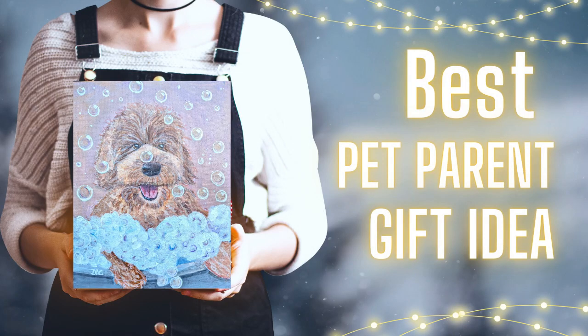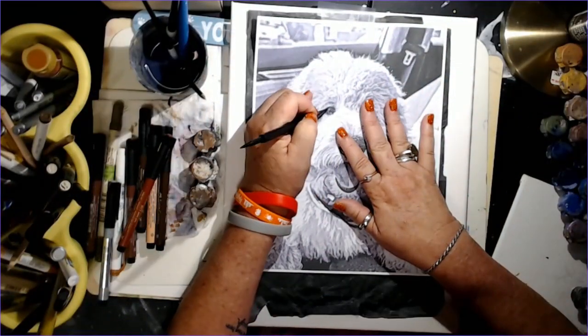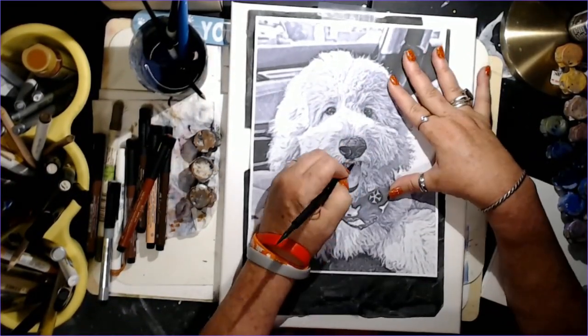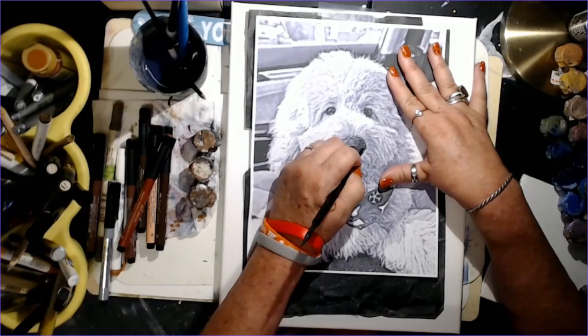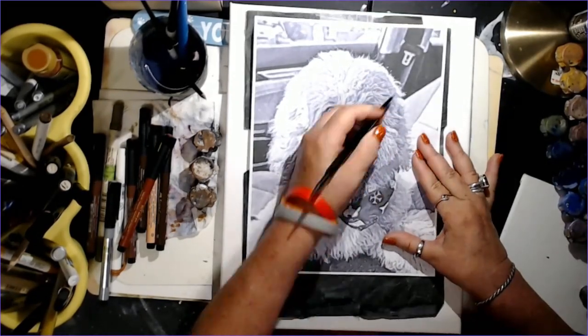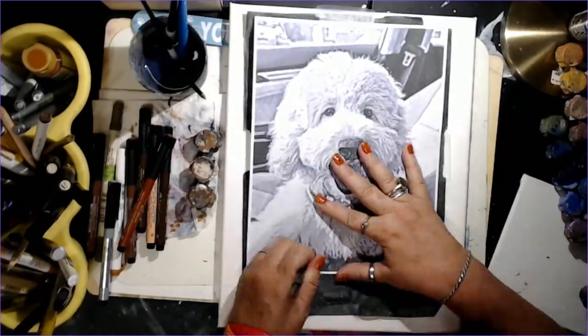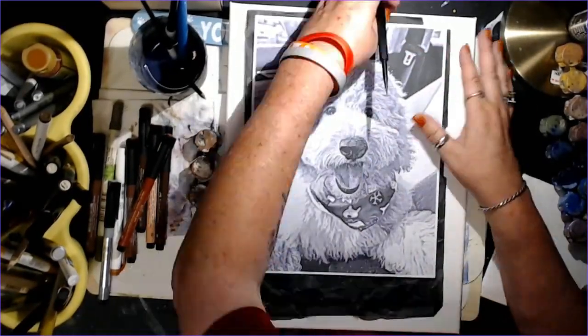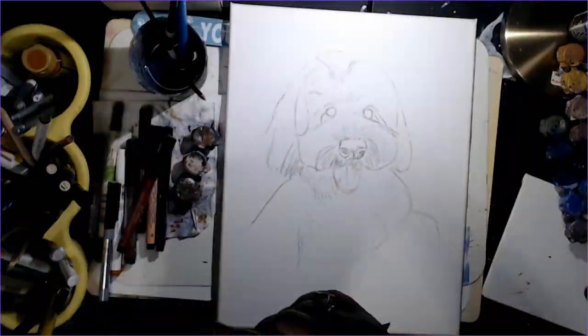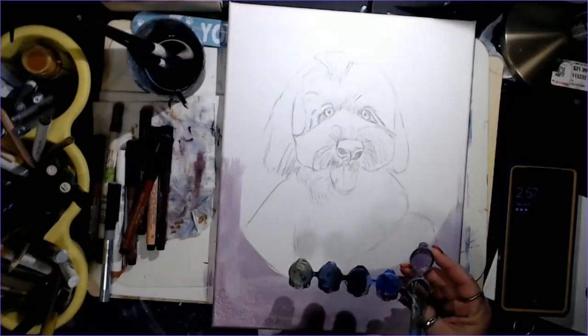Hello and welcome to Ivy Creates. Today I'm going to be painting a little doodle puppy named Dudley, and for the sake of this we're going to call him Bubbles because I paint him in a bubble bath. First thing I'm going to do is print out a black and white and use a piece of graphite paper just to get my bearings on exact proportions for the puppy dog.